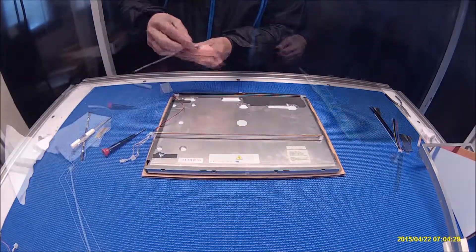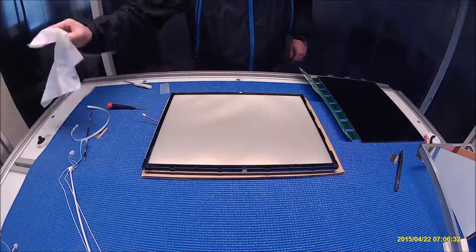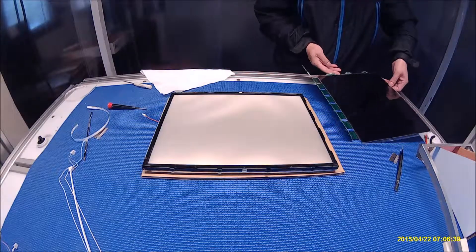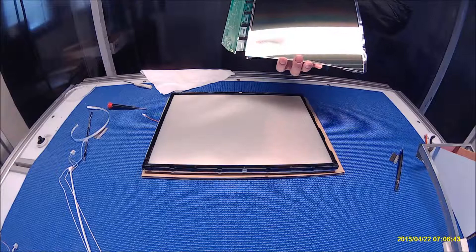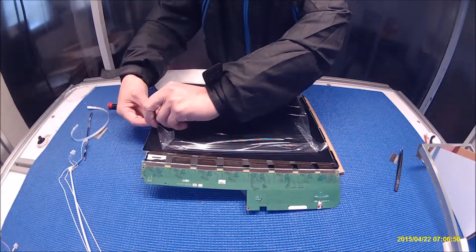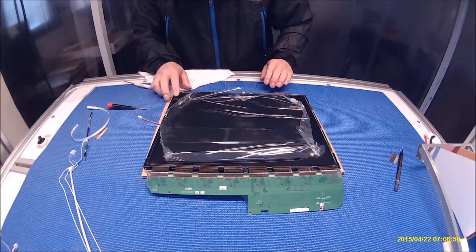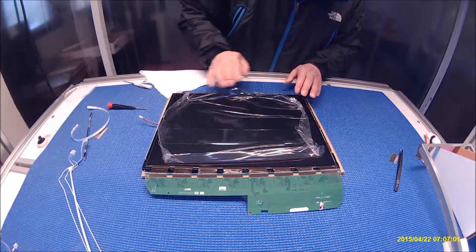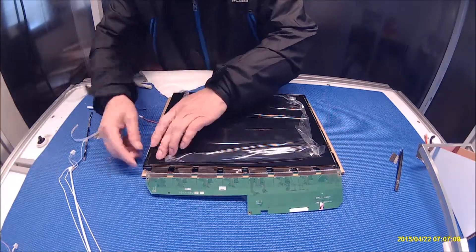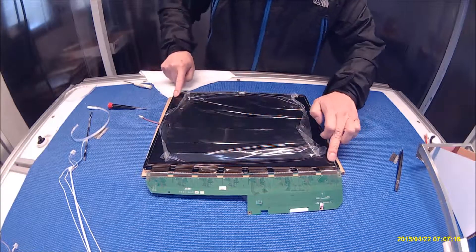We do the same thing on this side. The liquid glass is here — we already installed the LED. Make sure this end goes in correctly, make sure it's clean. Make sure the glass is inside of the plastic, because if it's off a little bit when you snap the cover back, it might crack the corner on the screen.